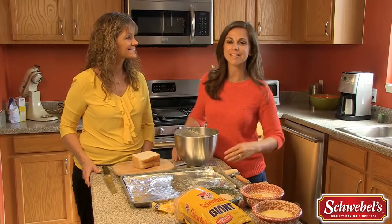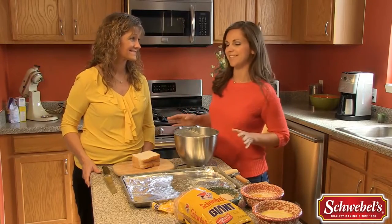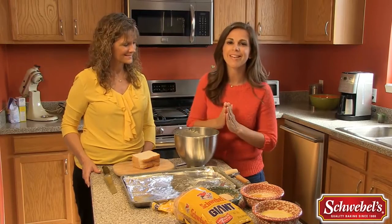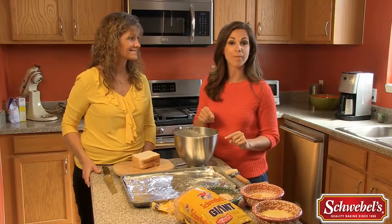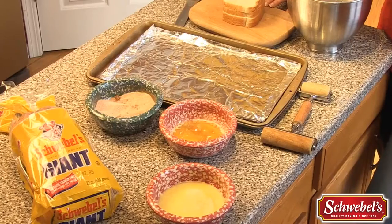Hi everyone, I'm Sarah Carnes in my kitchen with my mom Brenda, and today we're making yummy rolls for you. We've made these at our house for a really long time and we're going to make them today using Schwebel's giant bread. So mom, tell me how do I get started?